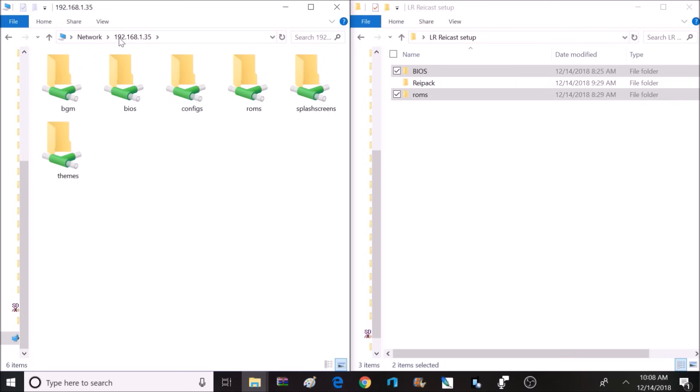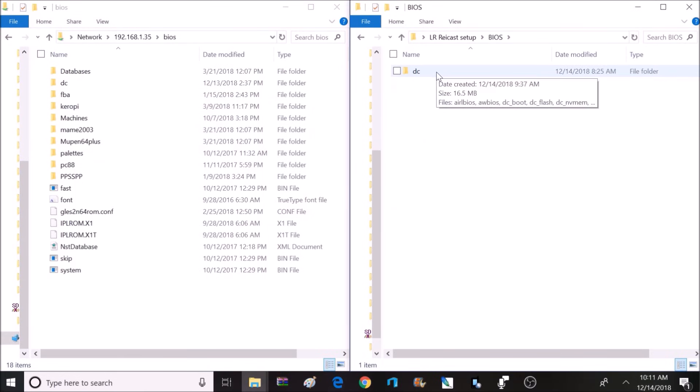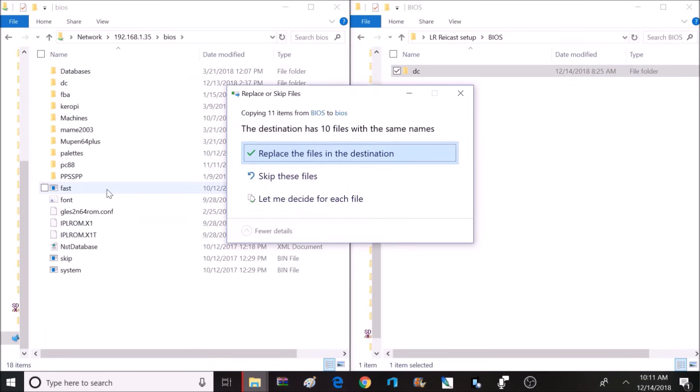There are multiple different ways to access the RetroPie home menu — this is just one method. For this to work, we will need access to the BIOS, Config, and ROMs folders. Keep in mind that the BIOS will not work on a USB flash drive for LRRaycast — it will have to be located on the microSD card where your image is written. Let's click on the BIOS folder for RetroPie, and from our LR Raycast setup, copy the DC folder to the BIOS folder inside RetroPie. This is a very important step; without the proper BIOSes in place, it will not work.